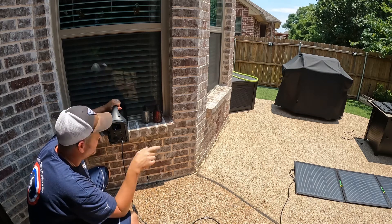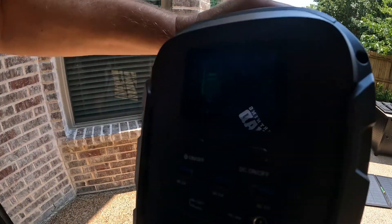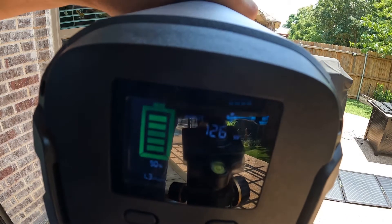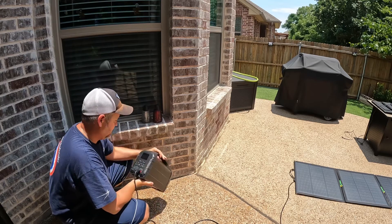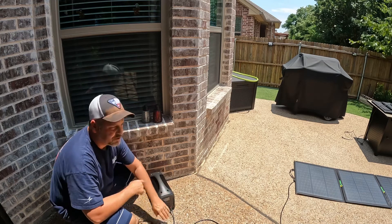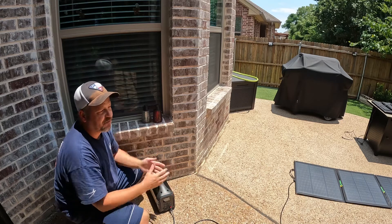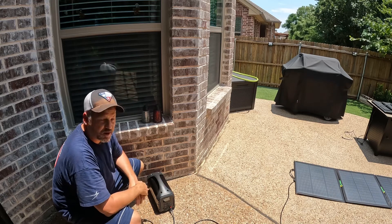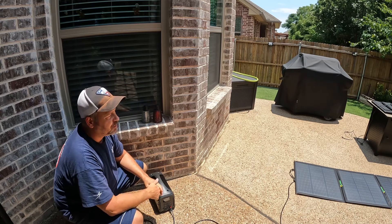The 200 watt panel is giving me 127 watts. It takes up to 160 watts of solar input, and it's holding steady at 126 watts. So the moral of the story is the 120 watt panel was giving me an average of about 85 to 90 watts, while the 200 watt panel gives me 127 watts. I am shocked at how well that little 120 watt panel is doing. Kudos to that little panel — it gets my recommendation.